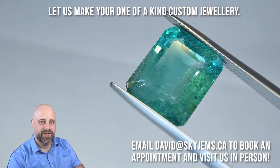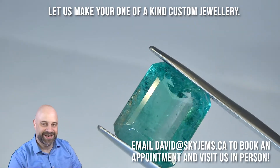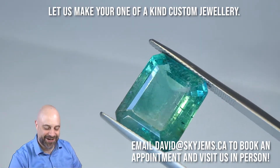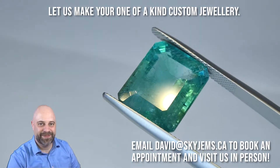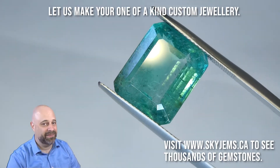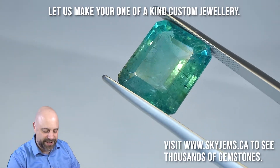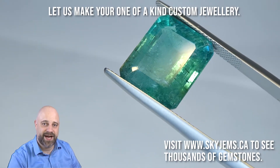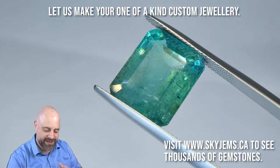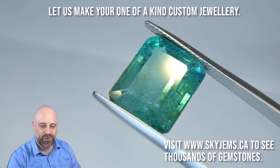I'm now taking the gem off the turntable and putting it into my extra extra large tweezers — you can see they really are extra extra large. That's how big the tweezers have to be to hold this gem because it's just a large piece. It's going to set up incredibly well and I would like to be the one to do it for you. Reach out to me at david@skygems.ca if you are looking at having a piece of jewelry made, because this is going to set up so well and I'd love to be the one that gets to do the work on it.